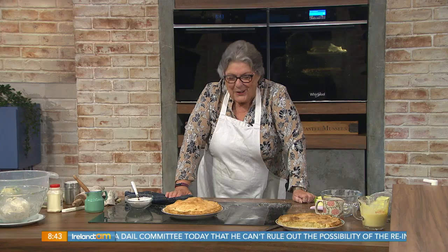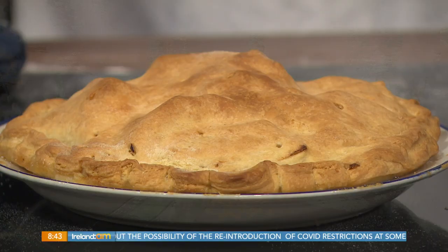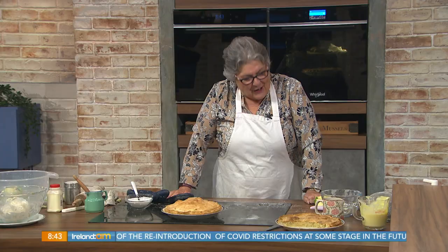Or ice cream as well. Would you look? Oh God, I wouldn't leave a drop, Catherine — that was delicious. Seriously, everybody loves apple tart. And this is a traditional way of making an apple tart, with the custard as well — the Catherine Layden custard. Looks delicious. Thank you so much.